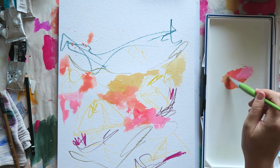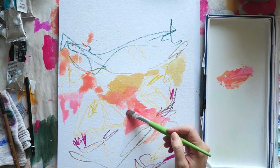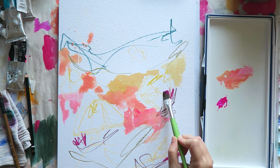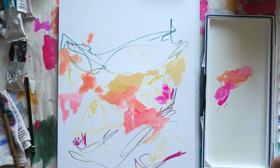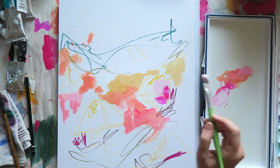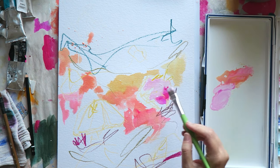Feeling less precious about my supplies has been a major factor in discovering my own voice and style as an artist. I highly encourage you, especially if you're on a budget — finding supplies that you can use freely and getting into that mindset that you're not wasting your supplies as long as you're using them, even if you're making really ugly art, is really crucial in getting to that point where you can paint daily and use up your supplies.